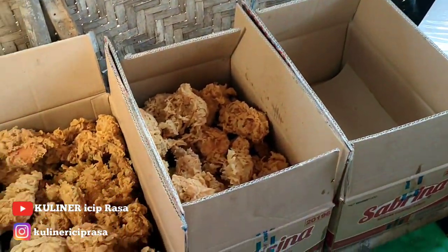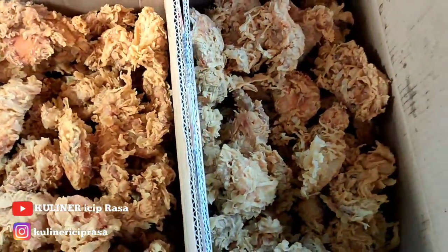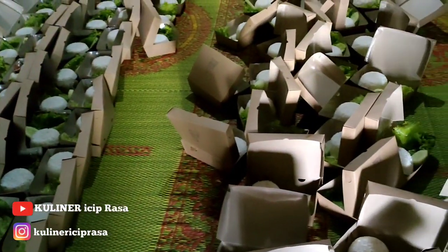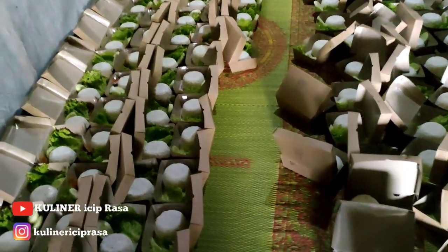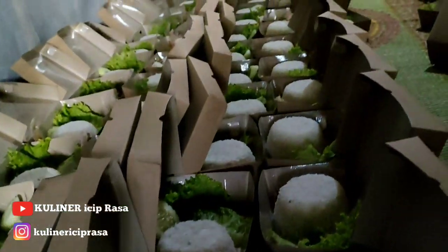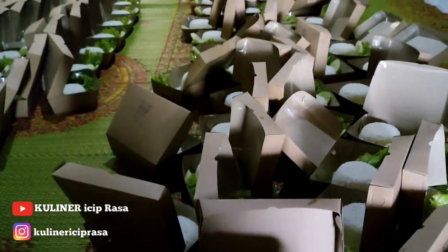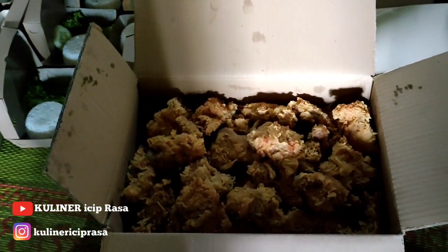Cukup sekian dulu videonya, semoga ini bermanfaat. Yang mau berbagi untuk Jumat berkah, monggo silahkan dicoba. Bila ada kata yang salah saya minta maaf yang sebesar-besarnya. Tetap tersenyum karena senyum adalah pintu menuju kebahagiaan. Salam sehat, salam sukses, salam seduluran. Wassalamualaikum warahmatullahi wabarakatuh.